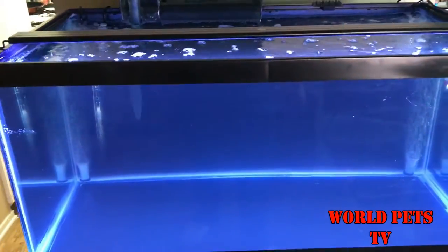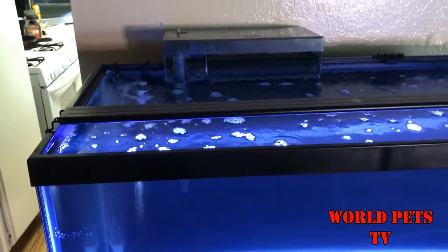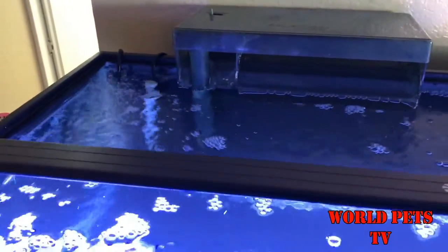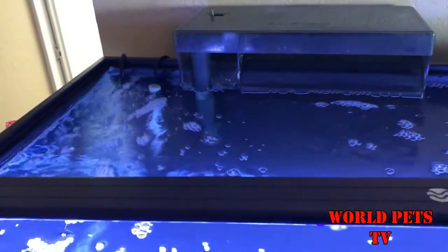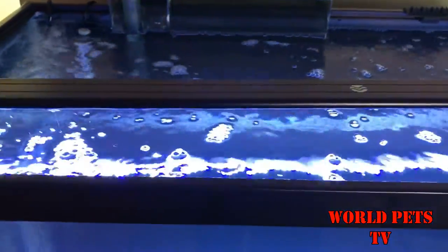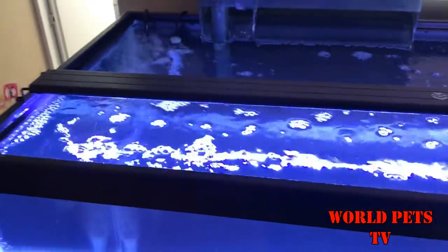While we're waiting for the beneficial bacteria to circulate, if you're brand new to the aquarium hobby, I'm gonna show you how I have this tank set up. On top I'm gonna be using a Current LED light. I really like these lights and they're very affordable — I think I paid about $50 for this particular light. I've seen them at other aquarium shops for a lot more, but the shop I buy them from are around $50, and I think they're around the same price online.